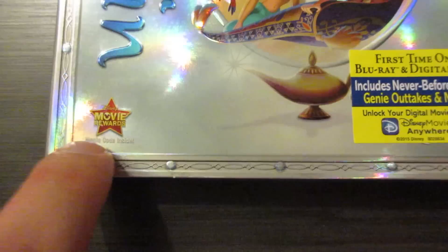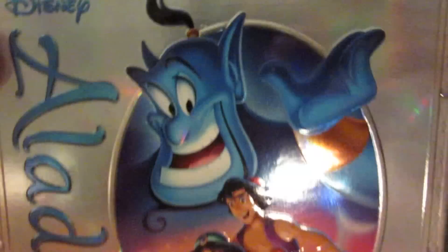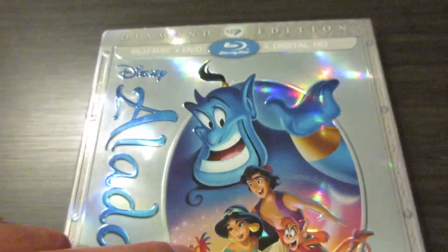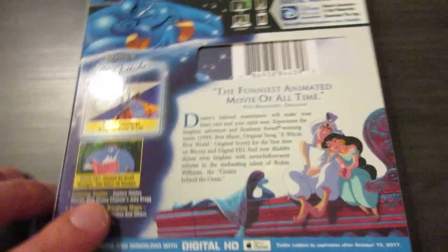There's a little Movie Rewards symbol down at the bottom. And at the top you've got Blu-ray, DVD, digital HD combo pack and the Diamond Edition. There's the whole cast right there. And there's the spine with the Genie down at the bottom. You've got Iago, Jasmine, Abu, Aladdin, and Genie. I love Gilbert Gottfried doing the voice for Iago. And Jafar for me is one of the greatest Disney villains out there — I absolutely love him.